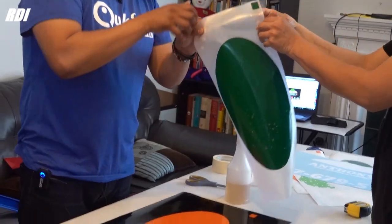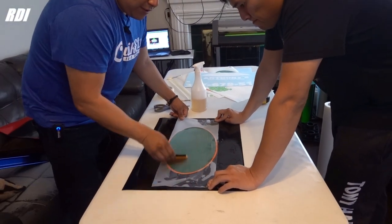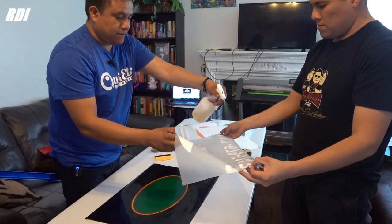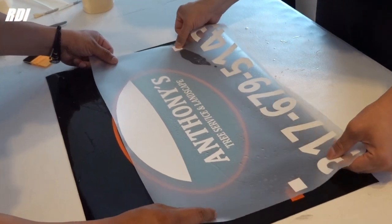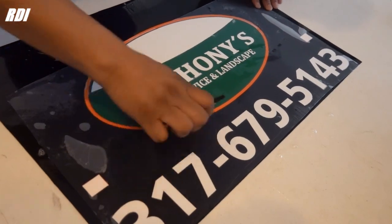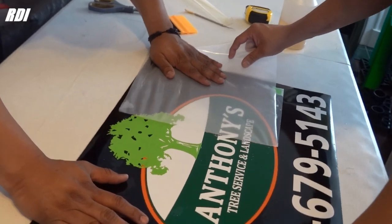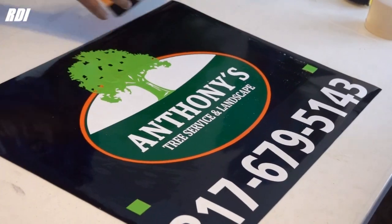Now we're gonna add the second color on top of the orange color and cover it with the Rapid Tag solution again. All we gotta do is align the registration marks — we got it aligned. Now squeegee all the Rapid Tag out. We're gonna repeat the same steps: cover it with plenty of Rapid Tag, align it — you can do one side first, then align the other one. Now let's remove the last tape, and then we can remove the registration marks since we don't need them anymore.